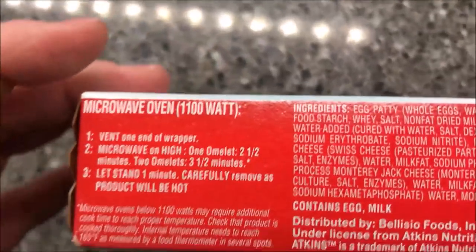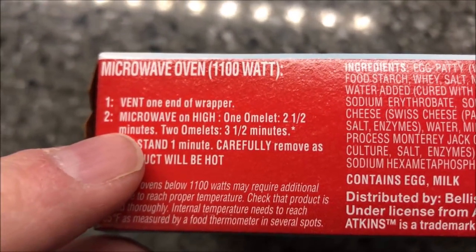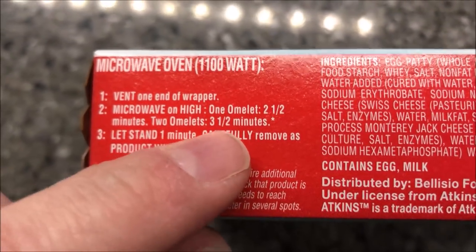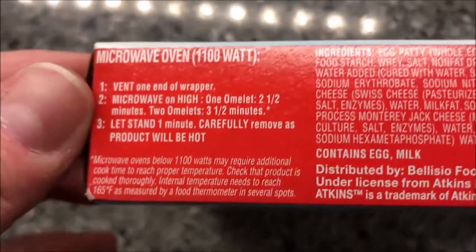Microwave only — open one end of the wrapper, microwave on high for two and a half minutes. If you do both omelets it's three and a half minutes. Let it stand one minute and remove the product — it will be hot. So two and a half minutes for one omelet.